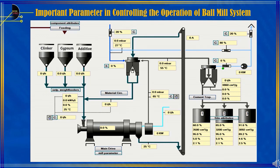Important parameters in controlling the operation of the Ball Mill grinding system include: Set point feed material — its function is to adjust the amount of material (clinker plus gypsum plus additive) which will be fed into the ball mill. Material tailings — an indicator of reject material from the separator. Mill sound, or mill level — which functions as an indicator of the material level in the ball mill.